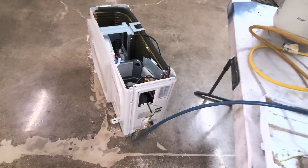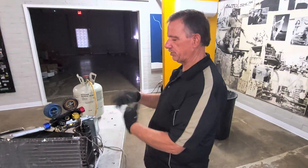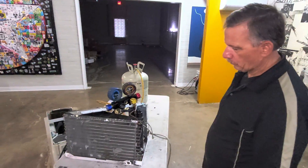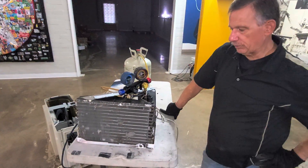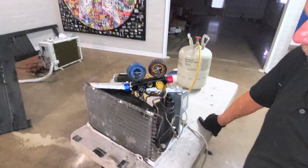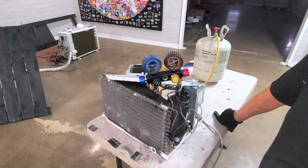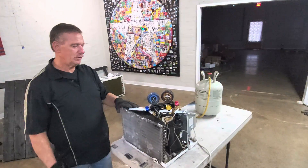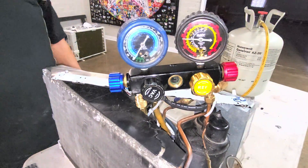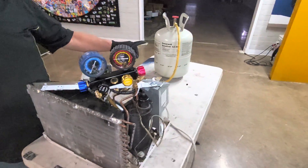This is doing a lot of whistling — that's just gas pushing quickly through a small opening. But it's working. Take a look at this gauge — you'll see it's down to zero, which means we have successfully pulled all of the refrigerant out of that unit and put it in that tank.